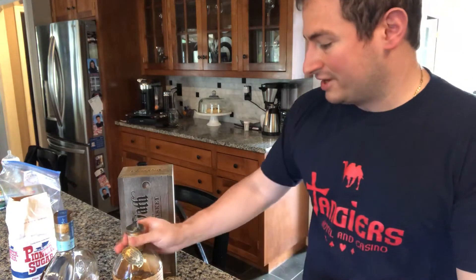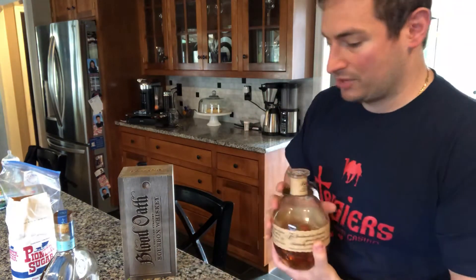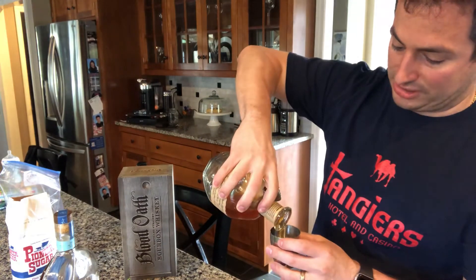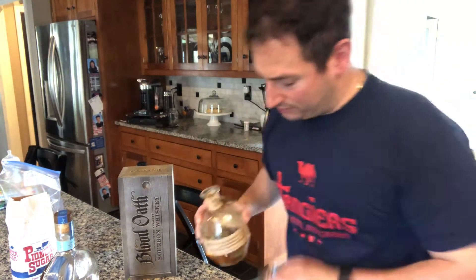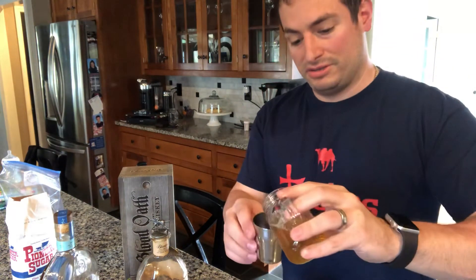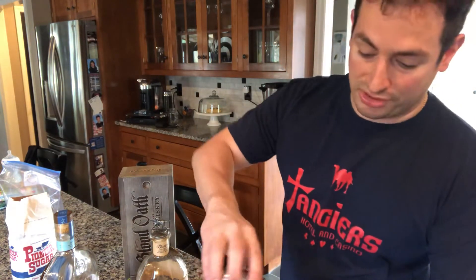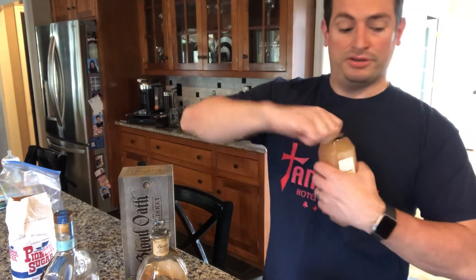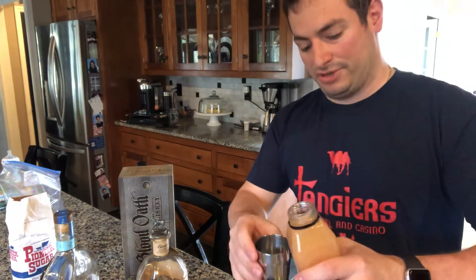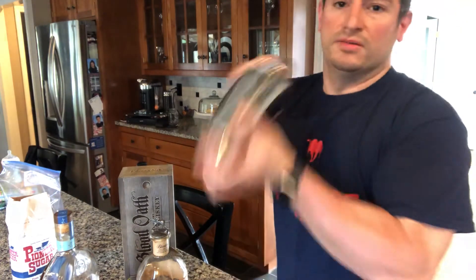I've got a shaker full of ice, and I'm going to use Blanton's Single Barrel for this. We'll use a respectable measure and pour that right in there. Pretty simple drink — I have a honey syrup, which is basically equal parts honey and water heated until combined. Regular honey is too thick to pour into a drink like this. Lastly, we're going to do about a measure of grapefruit juice. All this is going to get shaken pretty aggressively.